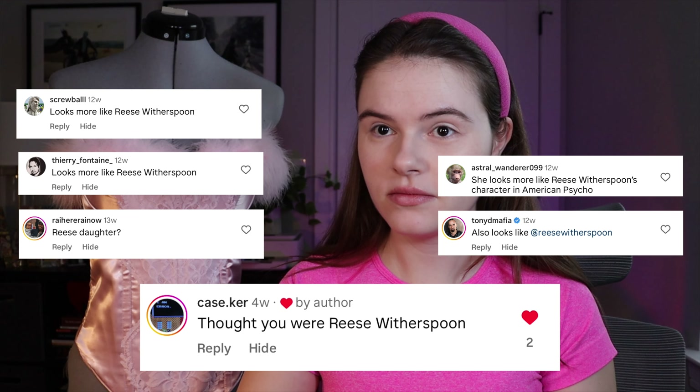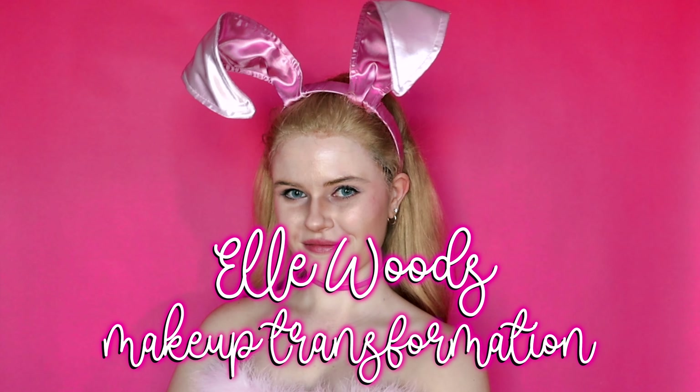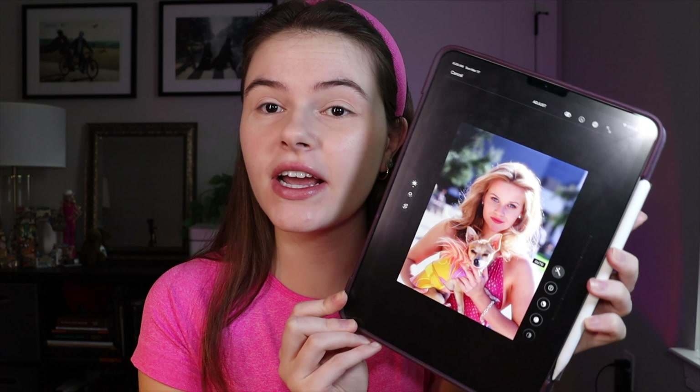Everyone keeps telling me that I look like Reese Witherspoon, and I just don't feel like that's the case right now. So let's try to transform my face into Reese's face, put on a blonde wig and her bunny costume, which I made, to see if we can make those comments come true. I'm using this picture of Reese as Elle for my reference picture and I'm going to put it in black and white so that we can see where we need to put our contour and shadows.